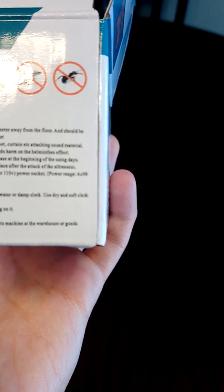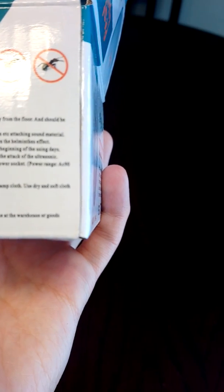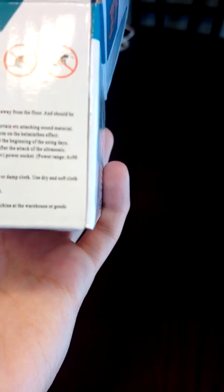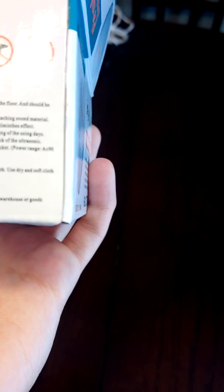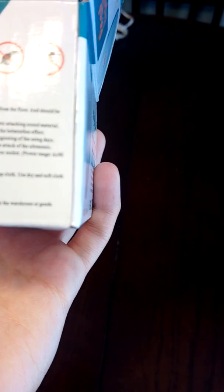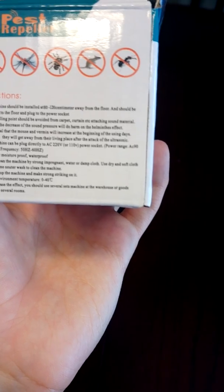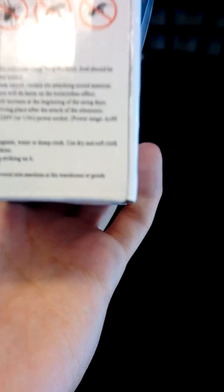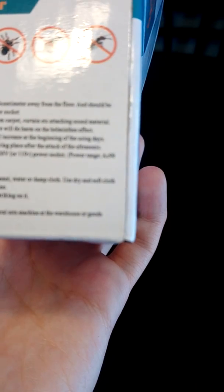It's normal that the mouse and vermin will increase at the beginning of use because they will get away from their living space after the attack of the ultrasonic. This machine can be plugged directly to AC 220 volt or 110 volt power socket, power range AC 90 to 250 volt, and frequency of 50 to 60 Hertz. Caution: moisture proof and waterproof. Don't clean the machine with strong or impregnated water or damp cloth — use dry soft cloth with neutral wash.